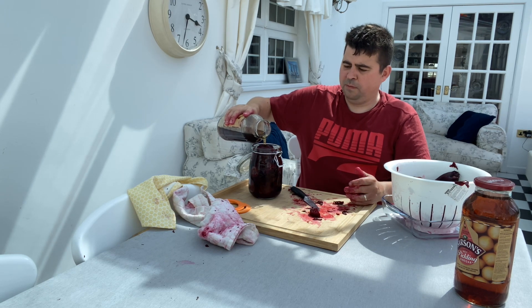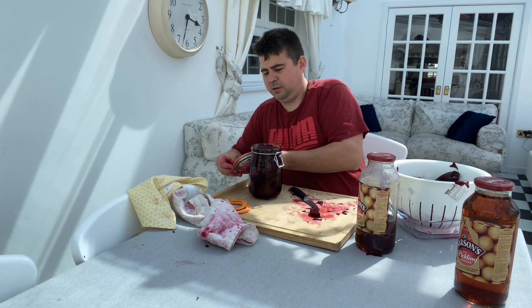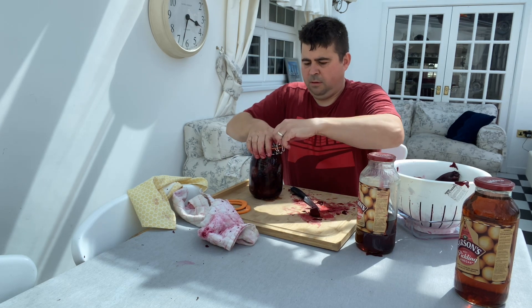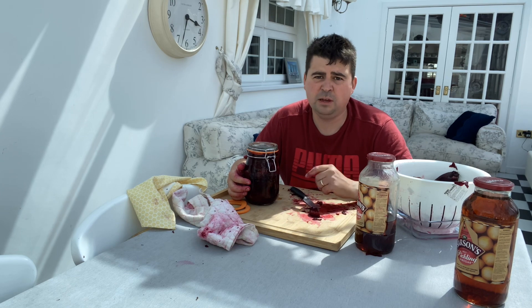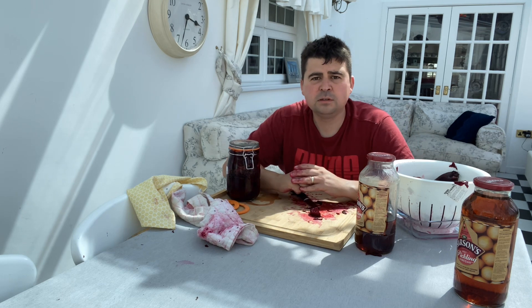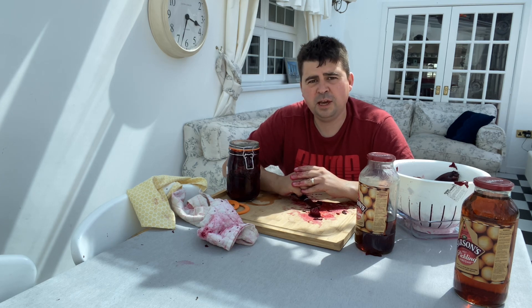A lot of people like to warm the vinegar up and dissolve some sugar in, but I find it sweet enough for me anyway with beetroot. But there you are, guys — seal on like so. Good job done. We leave that for a couple of weeks before we tuck into it, to give the vinegar a chance to penetrate into the beetroot. Let me know what you think — how do you do yours? We'll see you next time, take care everybody.